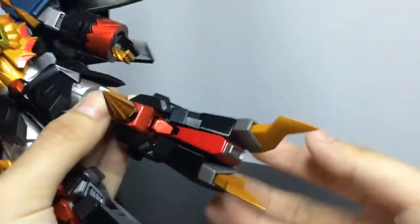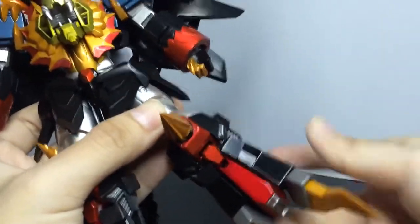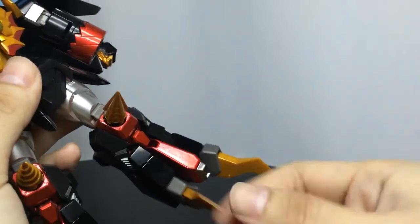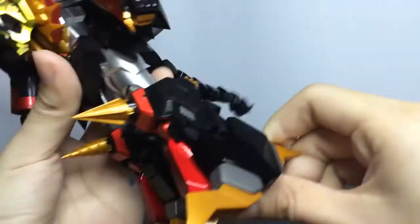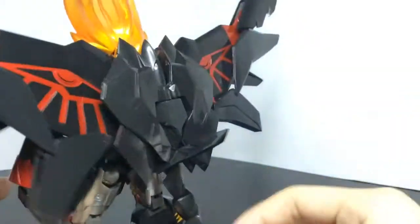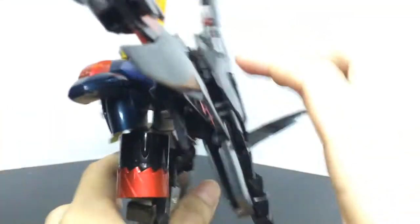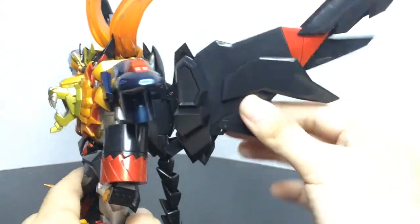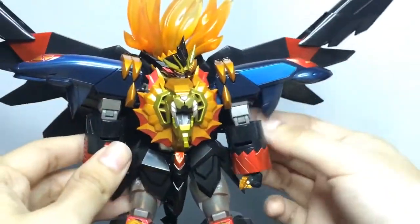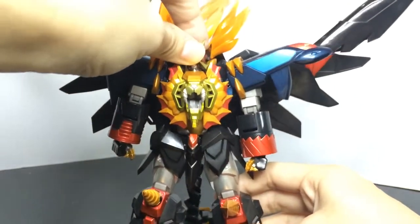There's a moving part right here and here — I think it's for balance. The claw can move also. And the gadget feather is ball jointed, and there's a rotation right here — in and out. Here also can move. I think that's all for the articulation.